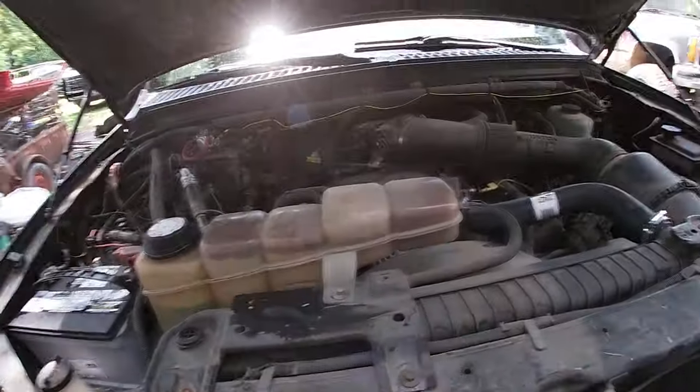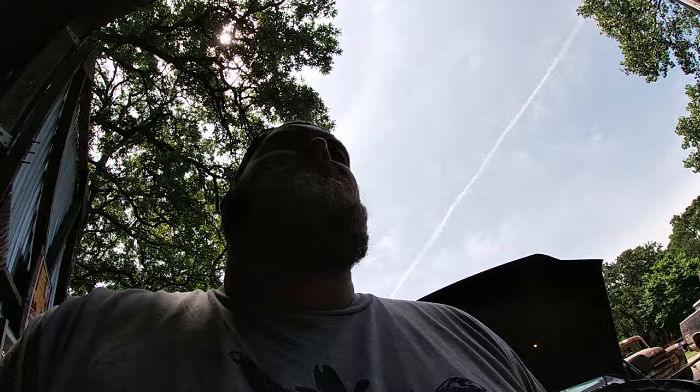They want you to idle it for an hour, so we're gonna idle this puppy for an hour. Got an alarm set — we're gonna turn it off, let it cool, and then I'm gonna throw in a new thermostat and see what happens. Hopefully this actually works — I will be absolutely shocked if it does, but who knows, they've got a guarantee on the bottle. I don't know what kind of magic stuff they've got going on in there, but if it works, score. No matter what though, this puppy's driving out to prom today.